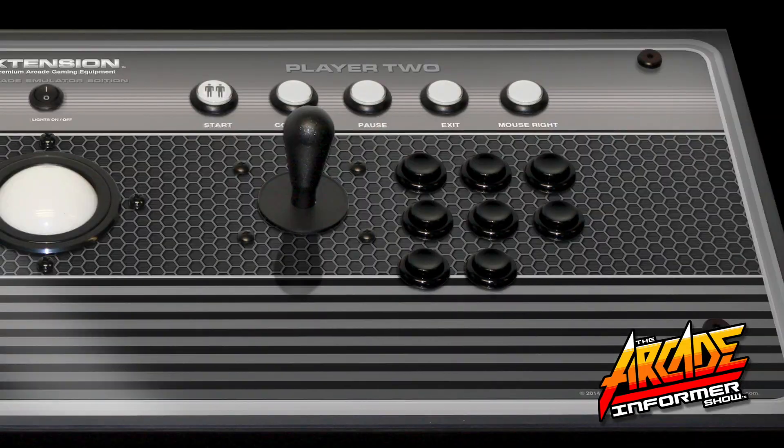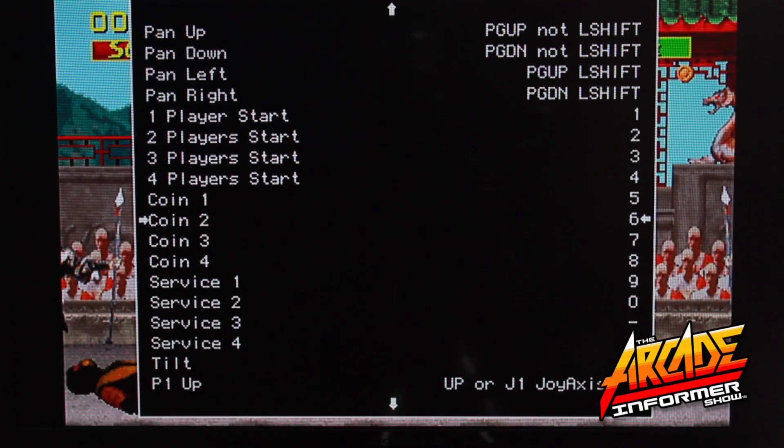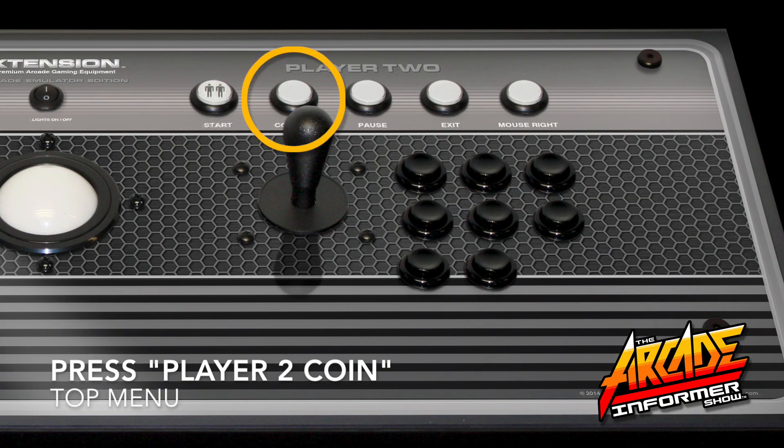Then press Player 2 Start on your controller to lock in this command. Now using the Player 1 joystick, navigate down to Coin 2 and press Select on your controller. Then press Player 2 Coin to lock in this command.